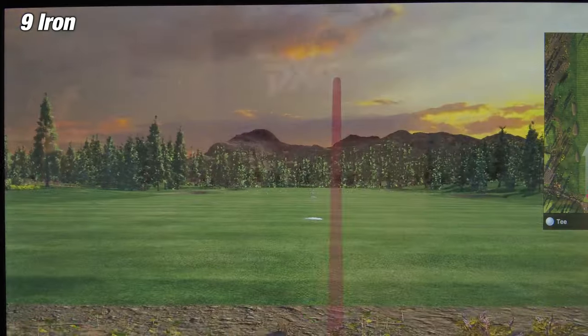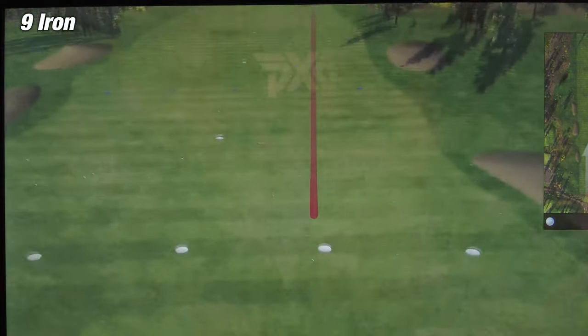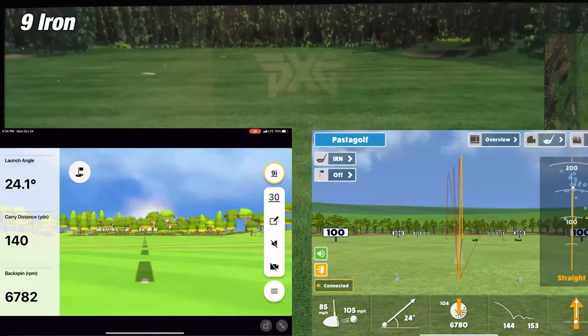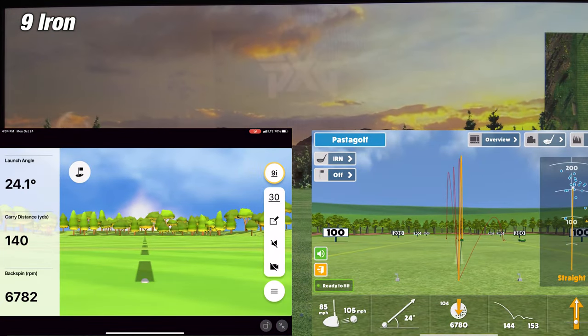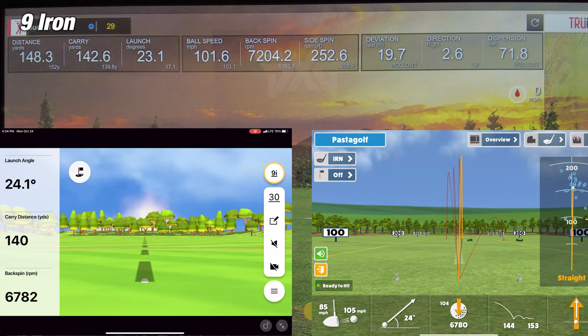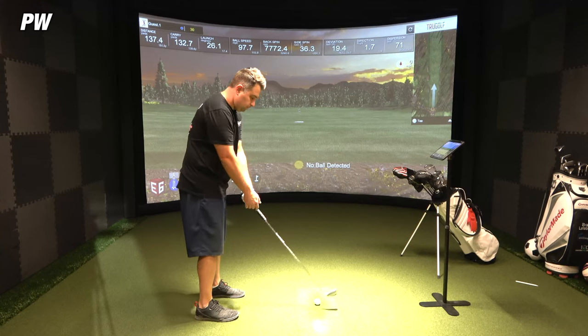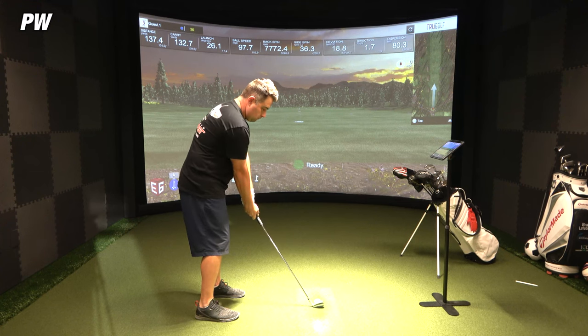On the third and final shot of the 9-iron, Awesome Golf is showing a carry distance of 144 yards, while the simulator showed 142.6 yards — a difference of about 1.4 yards. The Garmin Golf app showed 140 yards, about a 2.6 yard difference from the simulator. So Awesome Golf takes this third shot as well. Overall, two out of three shots with the 9-iron went to Awesome Golf as the more accurate app.